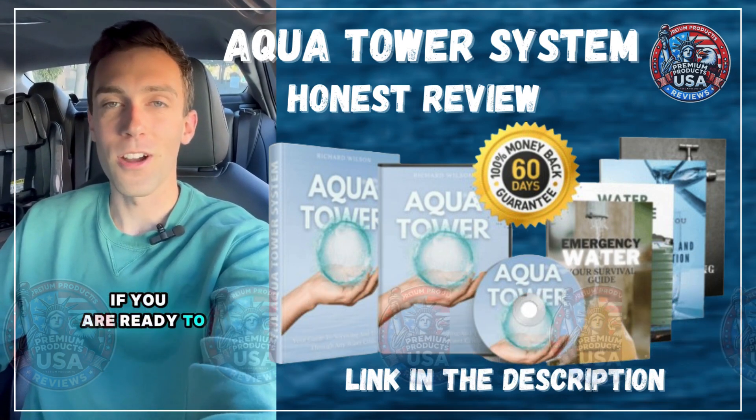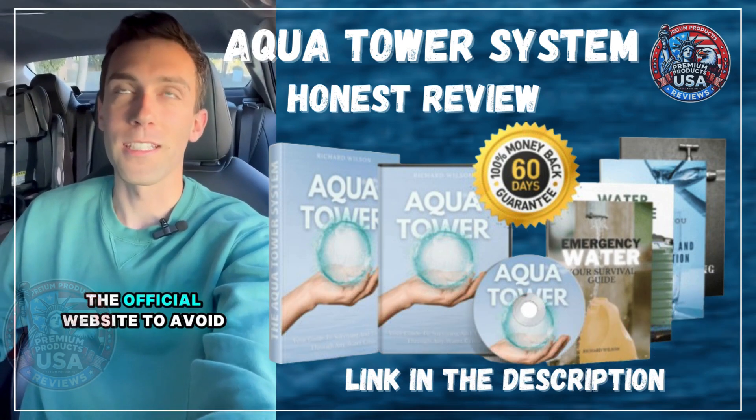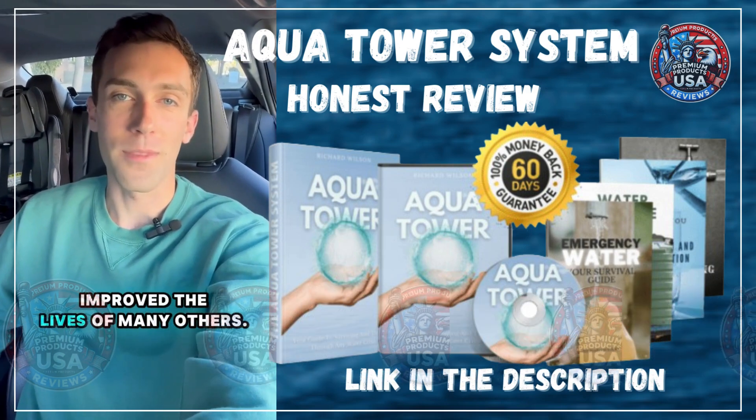If you are ready to secure your Aqua Tower, make sure to purchase only through the official website to avoid counterfeit products. I hope this review helps you, just as it has improved the lives of many others.